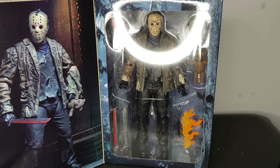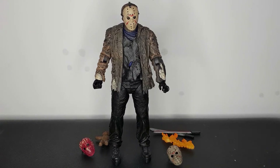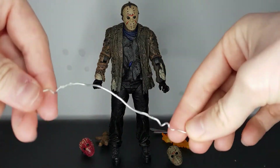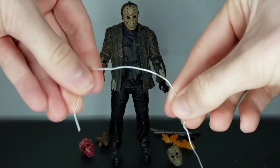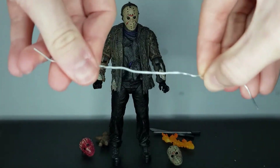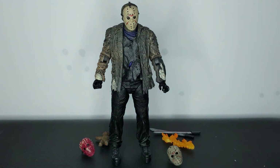We finally got Jason out of the packaging. Can I just say NECA, stop using these wire ties — they are so annoying to try and get off, it takes ages and it hurts your fingers. Marvel Legends and DC Multiverse have stopped using them. NECA, it's time to stop as well — there's absolutely no need for them. Anyway, we've got the figure out and all the accessories.